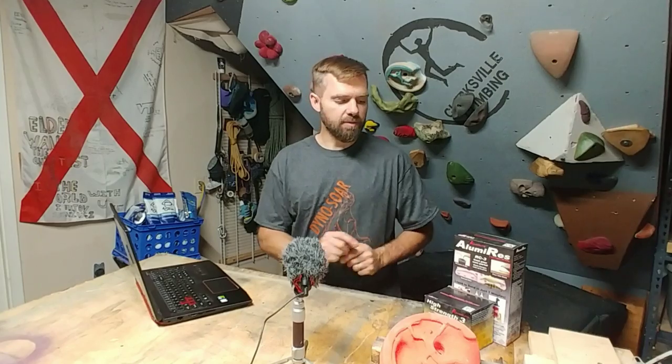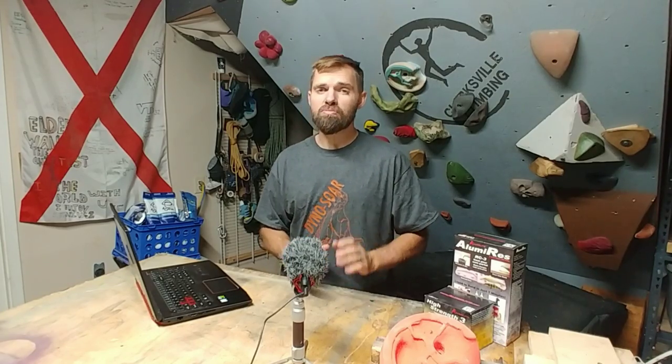In today's market, I think it's going to be a little bit easier to jump into the climbing hold market. But there is a balance you need to do where volume is key. You must create a lot of volume to make it worth it. If you're doing it for yourself as a hobby, that's cool — just know that it's probably not going to save you very much money.